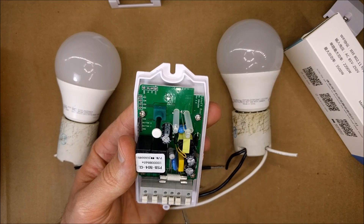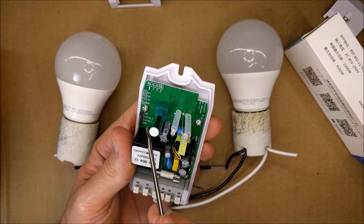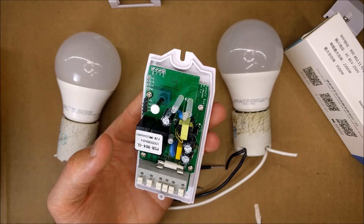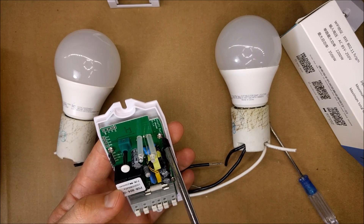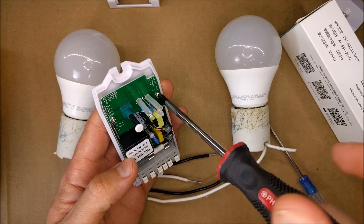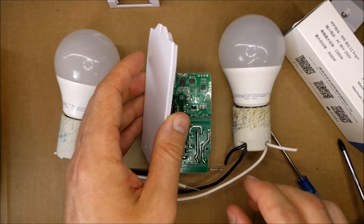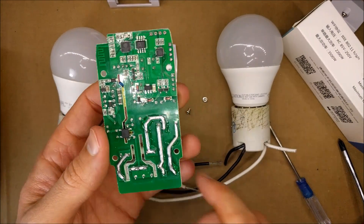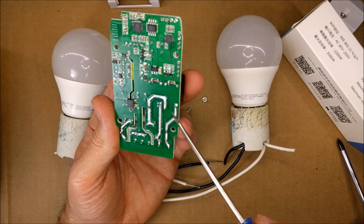There are also these little pins here — looks like connections for buttons, so you can control each channel with a manual switch instead of just Wi-Fi. Let me unscrew this and look at what's behind it. Very clean-looking circuit.